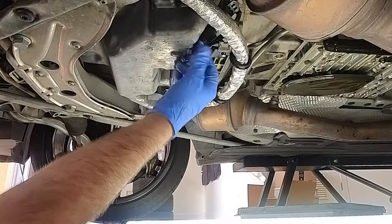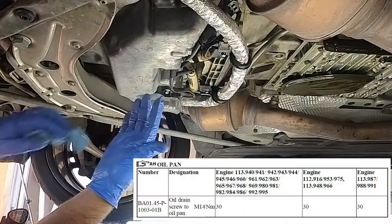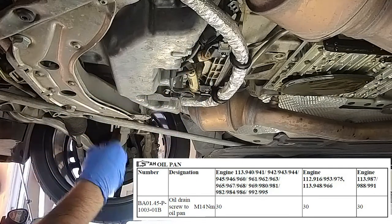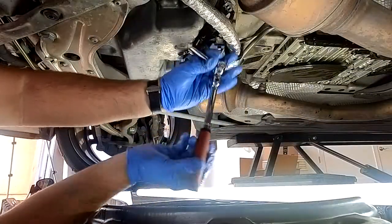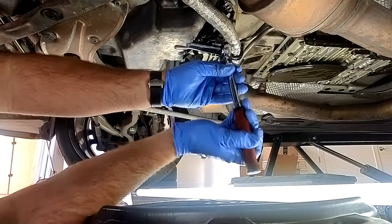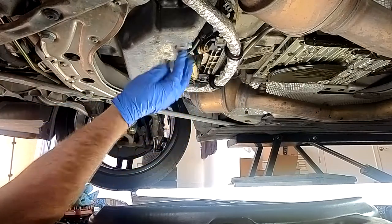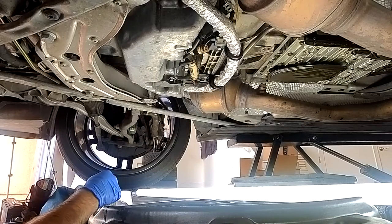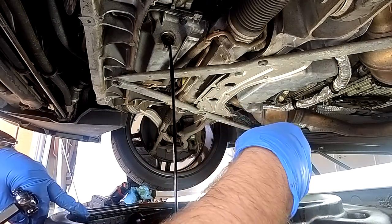You want to put these to spec. I'll put the spec on screen, but I'm going to assume it's low 20 foot-pounds, maybe 30 newton-meters — snug. I just like to feel the crush washer cinch up and everything feels snug. Alright, moving over to this second drain plug, not quite as rambunctious because a lot of the oil has already made it into the pan.